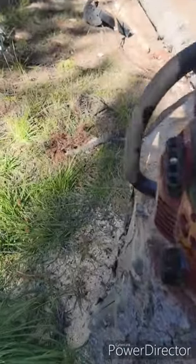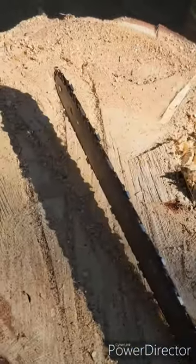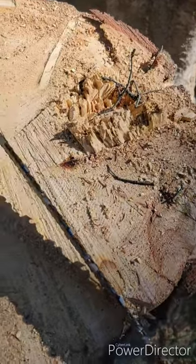Look how big this stump is. This is the bar — that's how far I could reach through. All the way around, as far as I could go. I had to cut it from all sides. As you can see, that was the last little piece holding it. And then she fell, just like a dream.